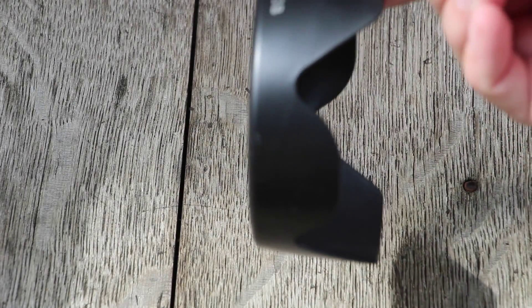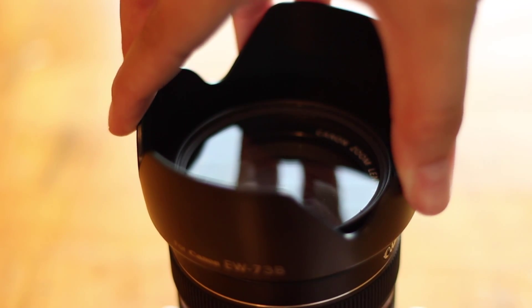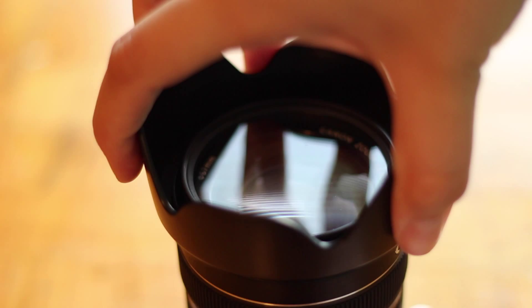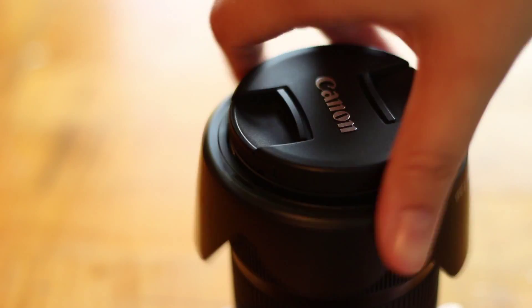So the first one I have is this Tulip one. This one just snaps onto your lens. This is also reversible, but if you're not going to use the hood, just take it off — it kind of looks weird to have it reversed. And you can also keep your lens cap on while taking this hood off, which is a big plus.